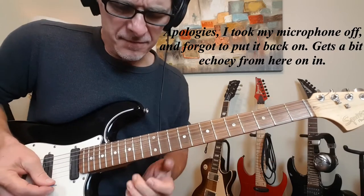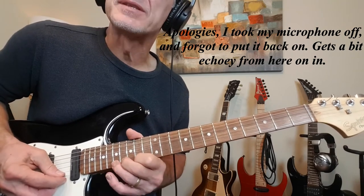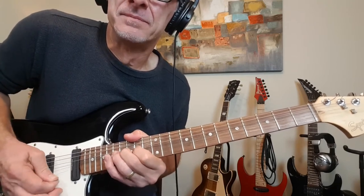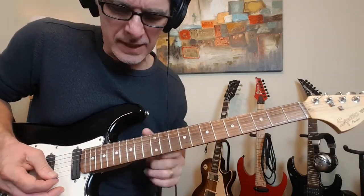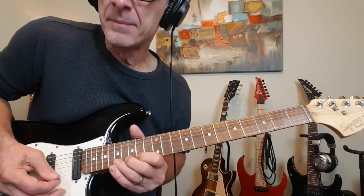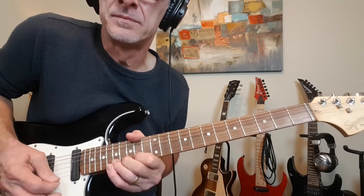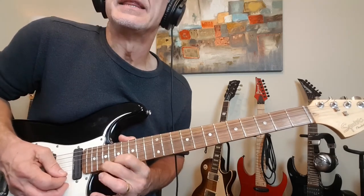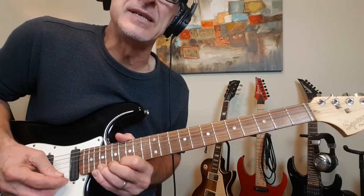Now we're going to grab 14 of the high E and then 17 of the high E. Then grab that note at the 17th fret and start bending the hell out of it. That's not exactly what he's doing, but it works very well. You're just bending that note with little bend releases, plucking it a few times while you've got it bent. Then grab 19 for a step and a half bend and release it back to the natural note at 19 on the E string for a double hit.